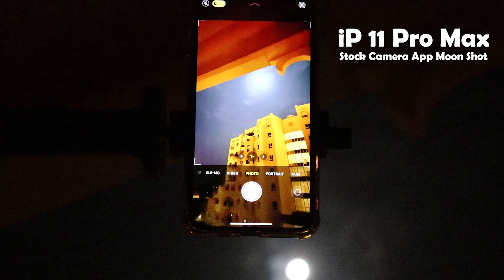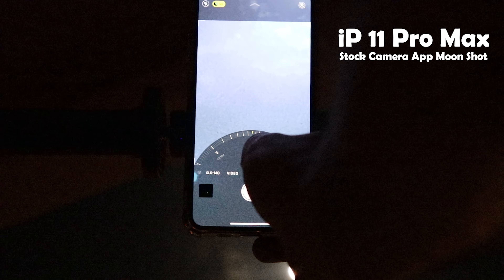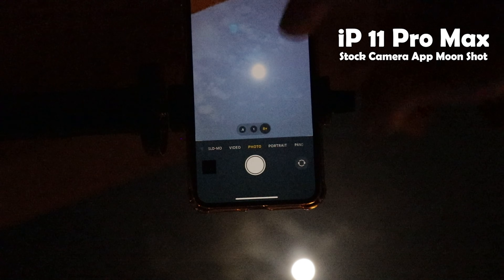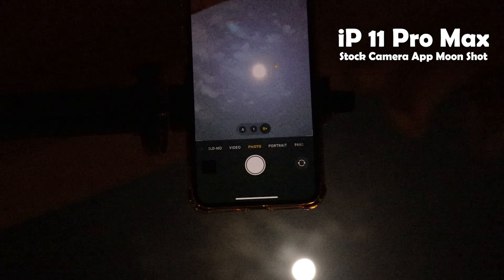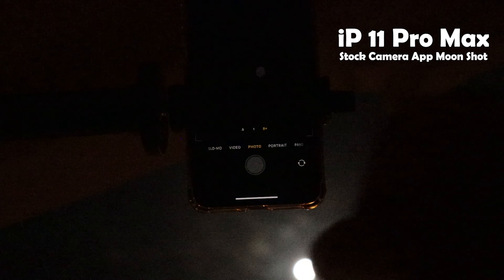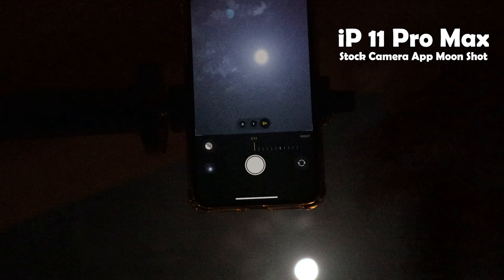Now let's move to the iPhone. I'll do the same thing here using the same tripod. Night mode activated automatically with a 4-second exposure time, and I set the zoom to 8x as well since I'll compare the outcome of each phone at the end. The first issue I had with the iPhone is focus — the iPhone is struggling to focus on the subject and I don't have infinity focus or any manual focus controls. I dragged down the brightness anyway and here is the first shot. Because night mode is active, the image came out brighter than expected, so I'll try again with night mode turned off.